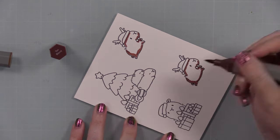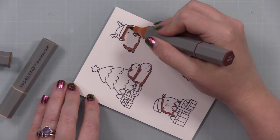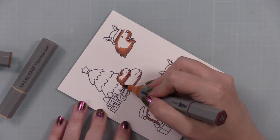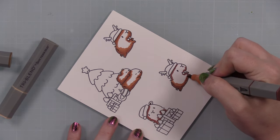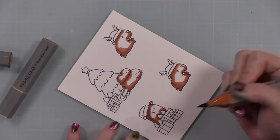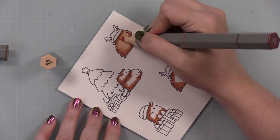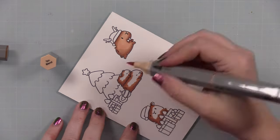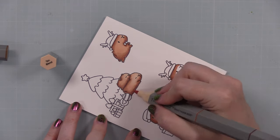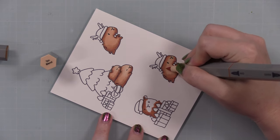I used my Spectrum Noir Tri-Blends to do all of the coloring. I'll have a link at the end of this video to my playlist with all the videos using these markers. I like them, especially lately because I'm doing tons of coloring with lots of line art images. I like using the Spectrum Noires because the thought process is somewhat taken care of — one marker has light, medium, and dark shades. Anything for convenience is a win in my book, but you can use whatever you want — Copic markers, etc.